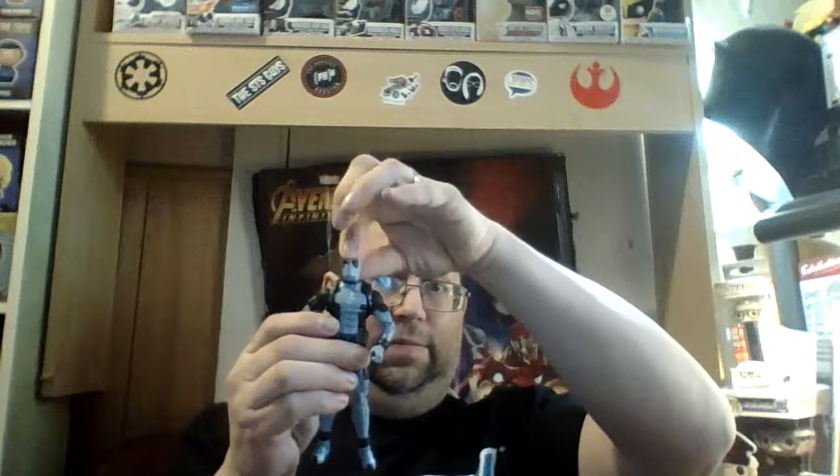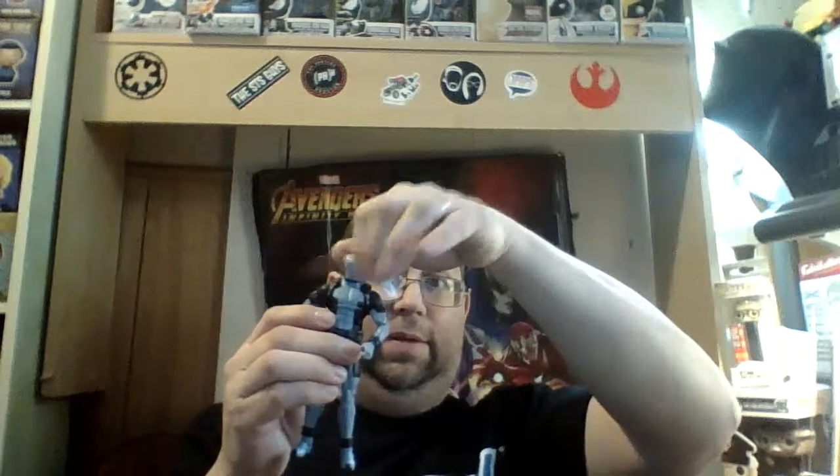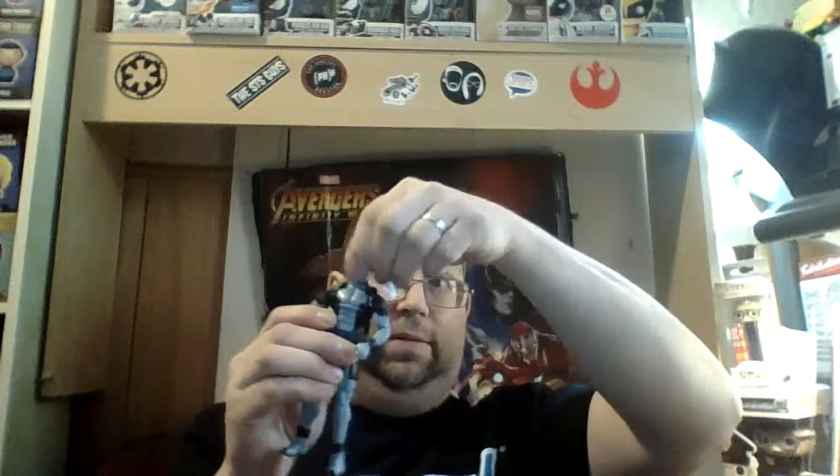Head is on a ball joint — looks this far left and right, and down this far. Arms lift up but are very stiff.